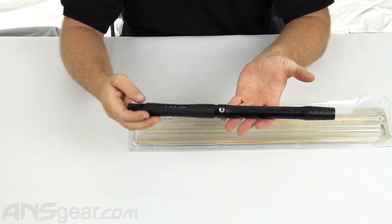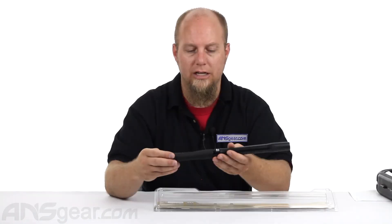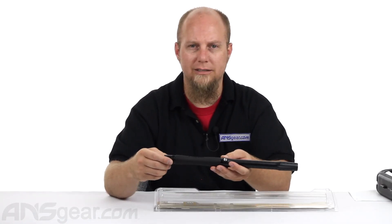So this is the Freak Junior complete barrel. Check it out on the website and order yours now at ansgear.com.